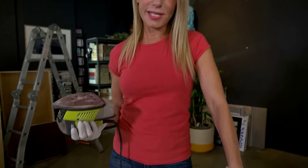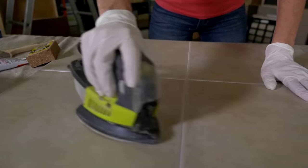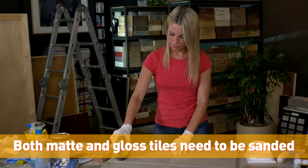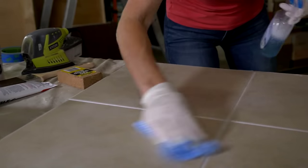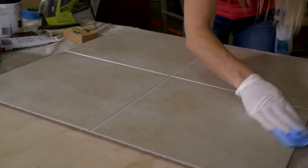Next step is to sand your tiles. I know you're thinking, what? Sand my bathroom tiles? You absolutely need to sand them. Grab your orbital sander and sand away. Once done, you need to clean it again — make sure that all that dust from sanding is completely clear off the tiles. Tiles have to be squeaky clean.